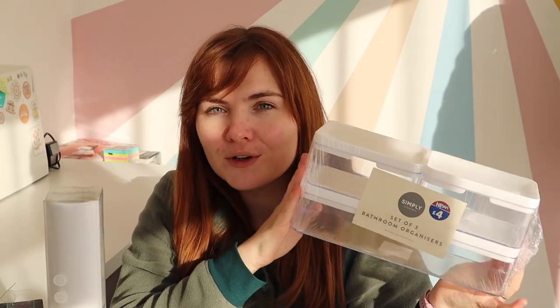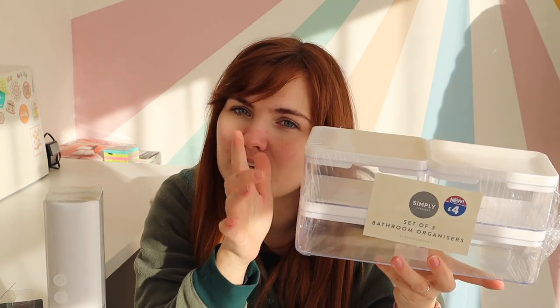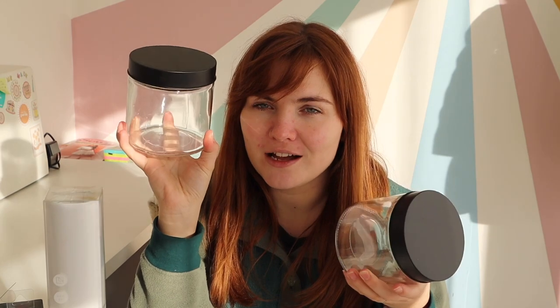I also wanted to show you that you can make really lovely words with smart vinyl in permanent. I picked up a nice set of bathroom organizers with three pots — a larger one and two smaller ones. I also got from B&M a set of glass jars with a black top, and I'm going to be using the smart labels in black for that project — they'll be coffee jars.